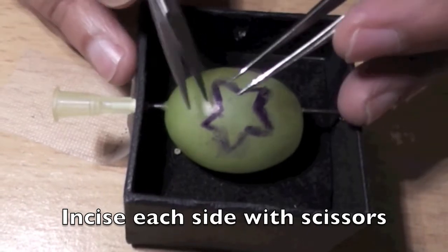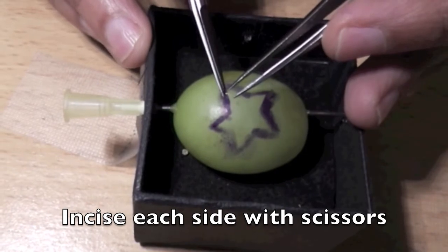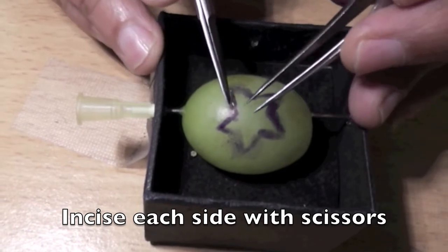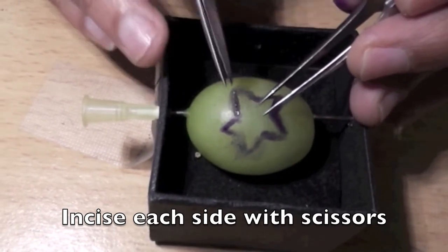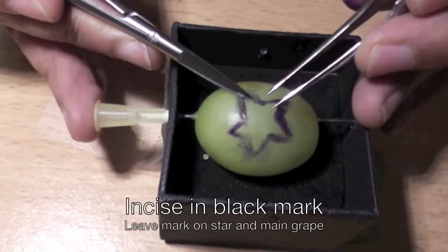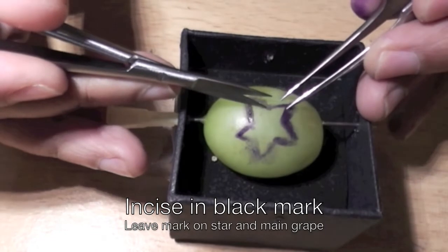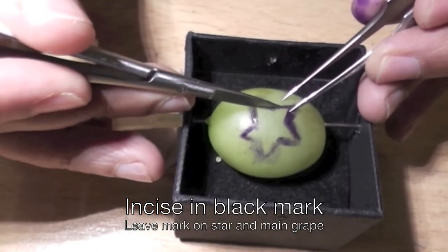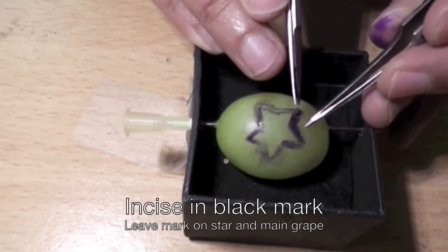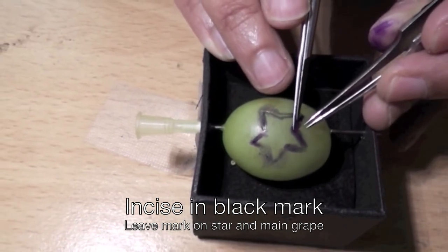Okay, star's the limit task. What I'm going to do is cut within the black line of the star. It has to be exactly within the line, and the aim is to ensure that you don't cut into any of the flesh of the grape. You have to make sure that you're exactly halfway in the black line, so leave some black colour on the star and also on the grape.